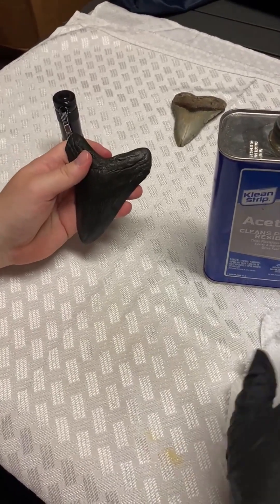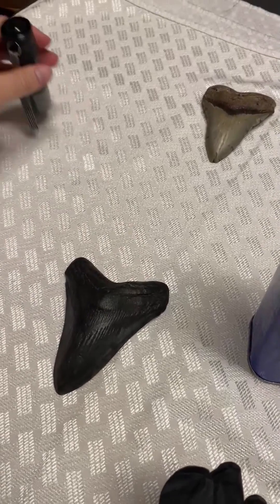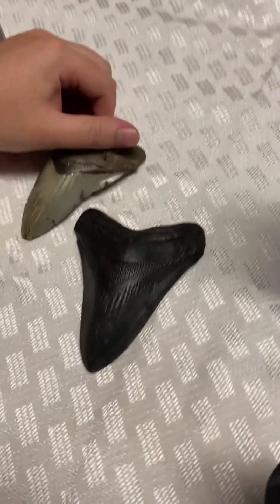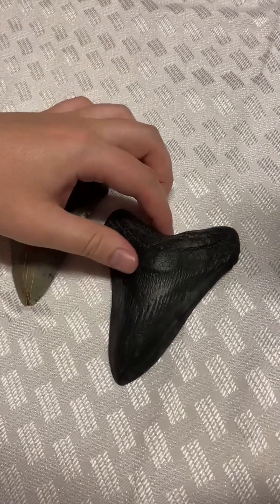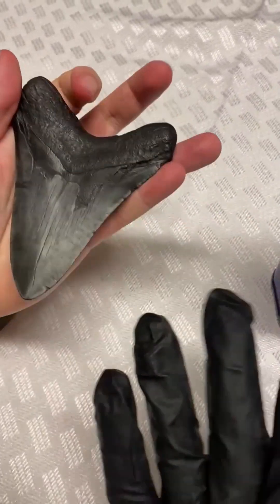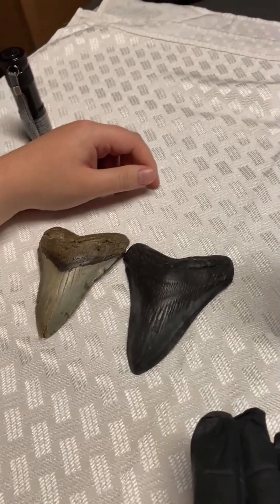What's really nice about the acetone test is you can use it on just about any fossil — not even just Megalodon — to determine if there's any paint or any funny business. And it doesn't harm the fossil. I used a bunch of acetone on this and it did not damage it, and it won't damage it.